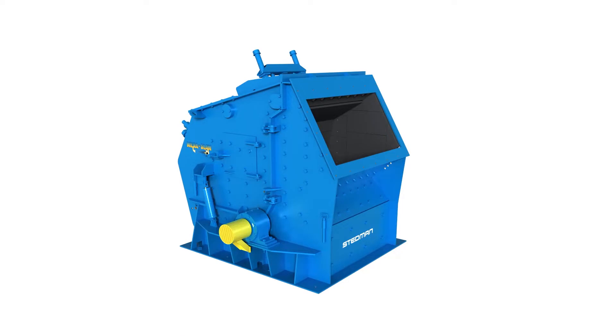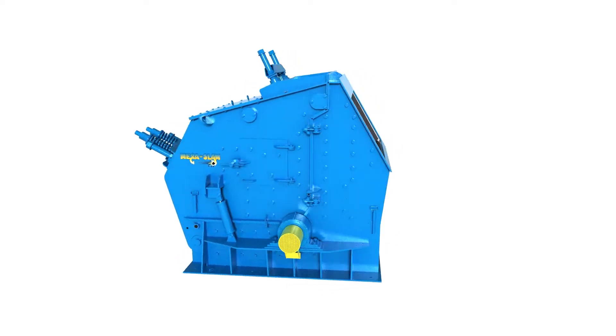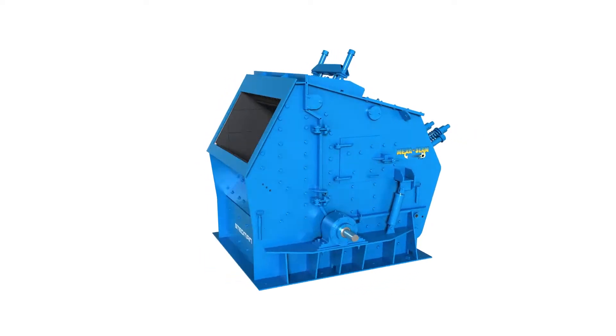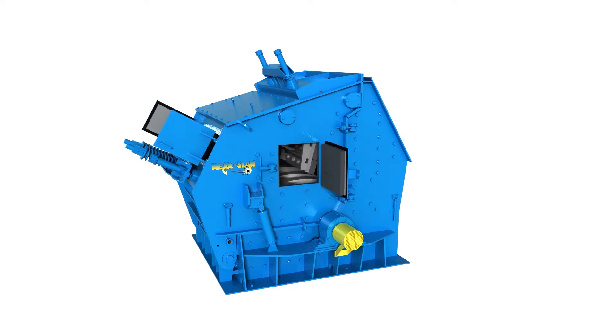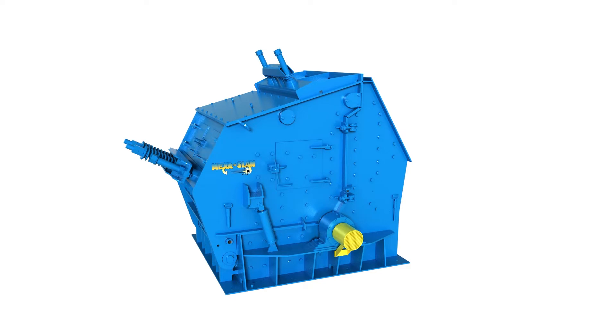This is the Stedman Megaslam, a heavily built machine for your size reduction or separation needs. It has side doors for setting the gaps between your breaker bars and breaker plates, and can be used in combination with the rear doors to check for wear on the rotor and other wear plates inside the machine.